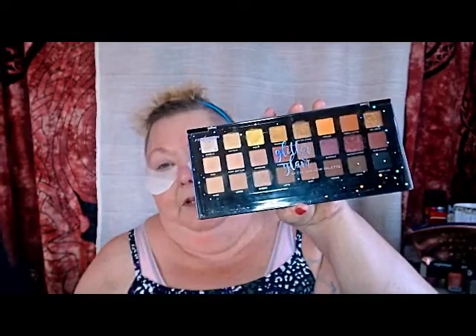I'm using my Profusion Glitter and Glam eyeshadow palette — lots and lots of pretty things. I've got my mirror just below the line of the camera, which means I'm going to be ducking and bobbing and weaving. I think I finally got the mirror in a good spot so I'm not disappearing completely like I did in some of the videos.